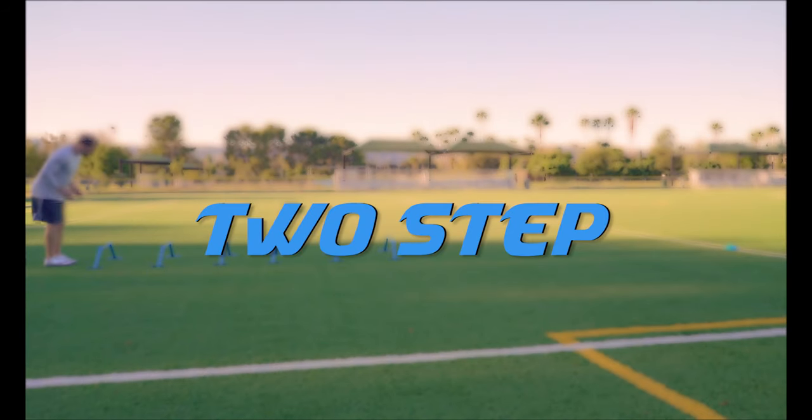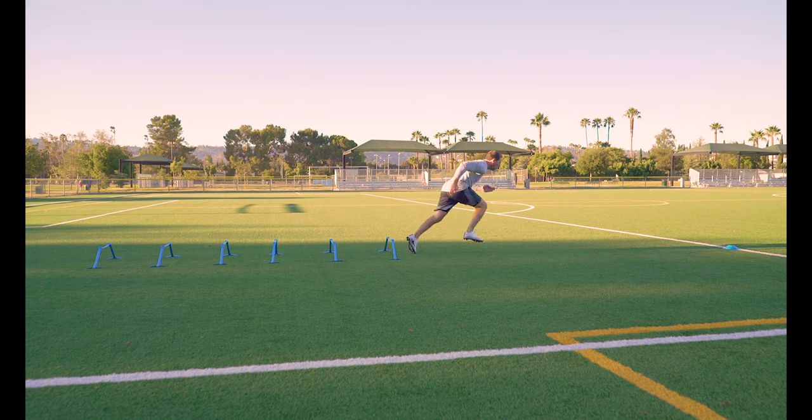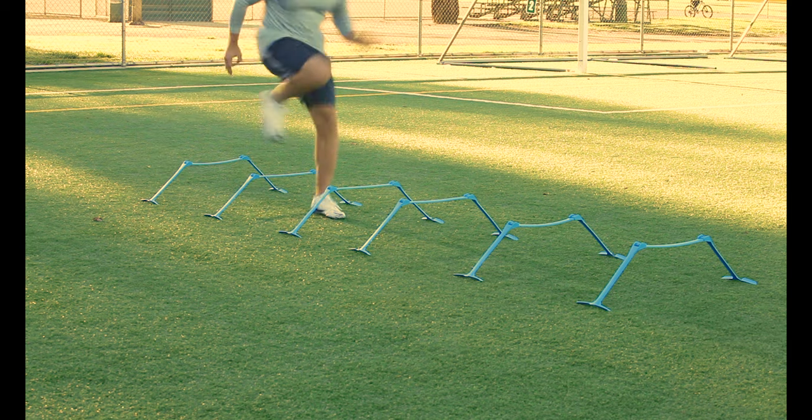Two steps. Take two steps between each hurdle. Really pump those arms to help drive those knees up and over the hurdles. Make sure to alternate leading with both legs.